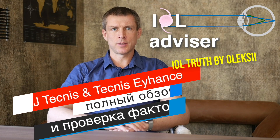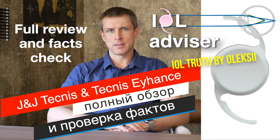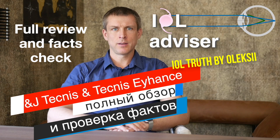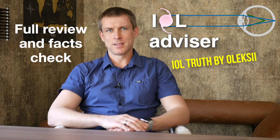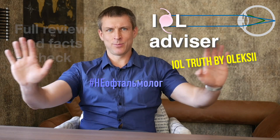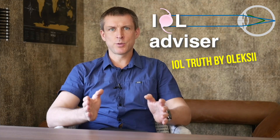Tecnis and Tecnis Eyehands intraocular lenses from Johnson & Johnson — a full and detailed review, pros and cons, strengths and weaknesses of the model. Hi there, my name is Oleksi and you are at IOL Advisor Channel, telling the truth about intraocular lenses.